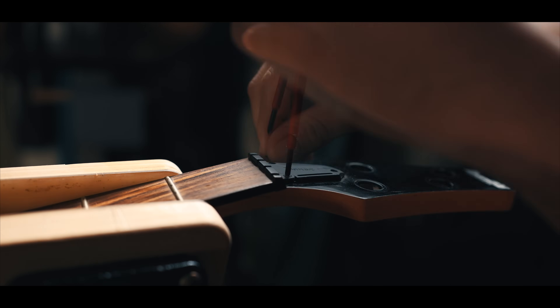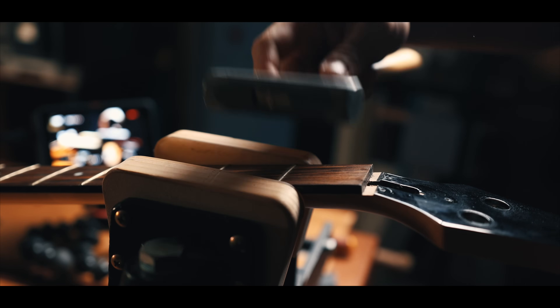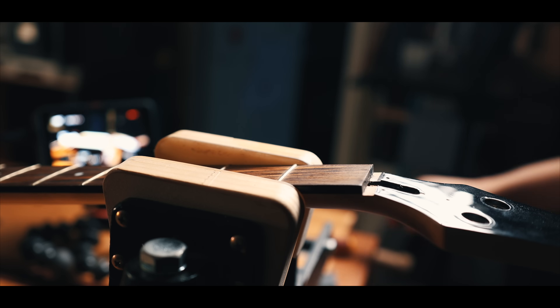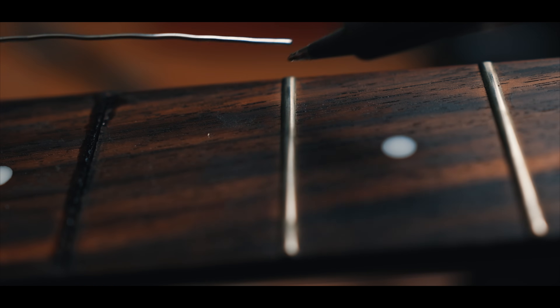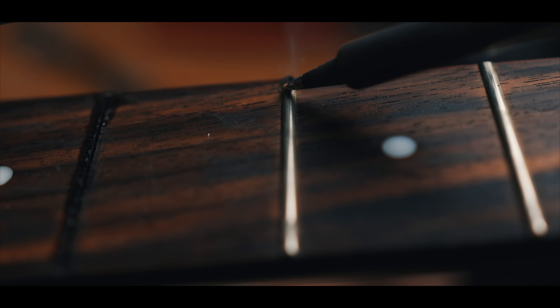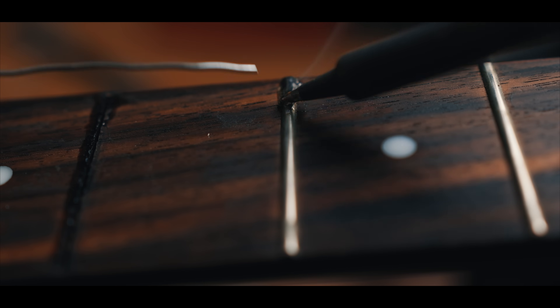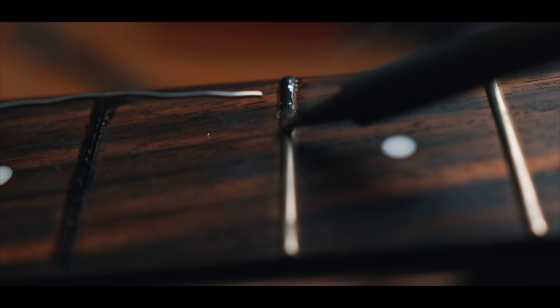The first step was to detach the fretboard from the neck. I think it's perfectly okay to let the frets in place and then glue everything back later on. But I really wanted to try this soldering trick, so I removed them anyway. That's called killing two birds with one stone. And I hate birds.